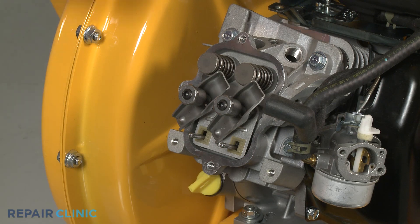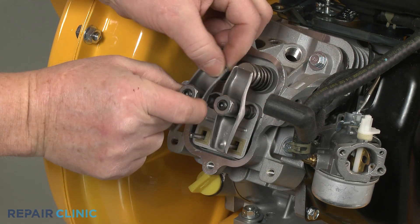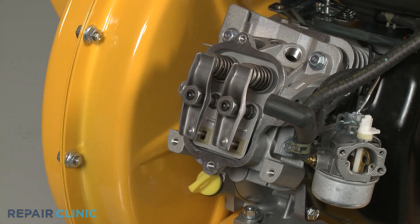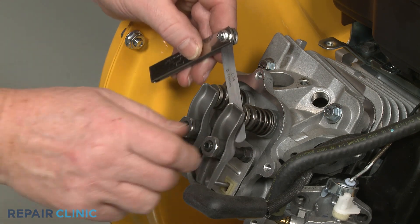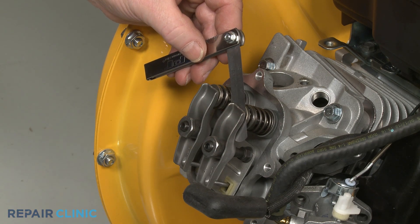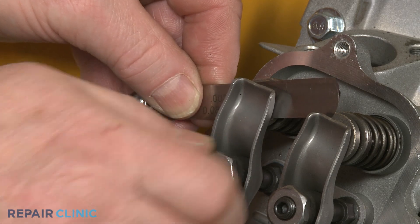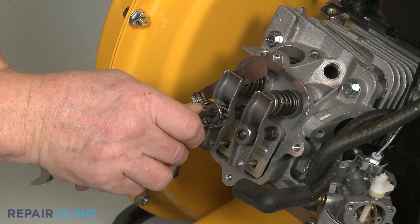Then realign the rocker arms and partially tighten the adjuster nuts. Now use the feeler gauge to set the appropriate gap between both rocker arms and their respective valve caps. The intake rocker arm gap should be between 0.004 and 0.006 thousandths of an inch. The exhaust rocker arm gap should be between 0.009 and 0.011 thousandths of an inch. Tighten both rocker arm adjuster set screws, then recheck the gaps.